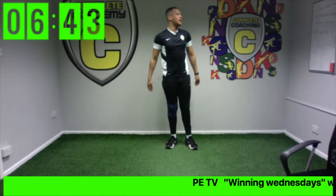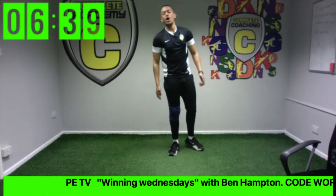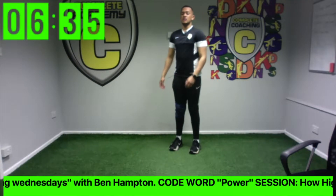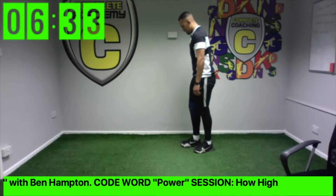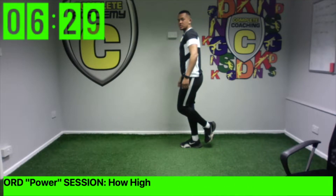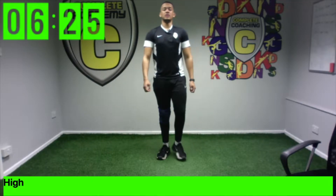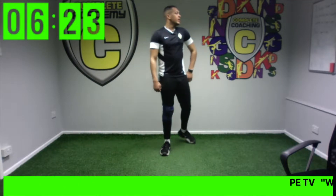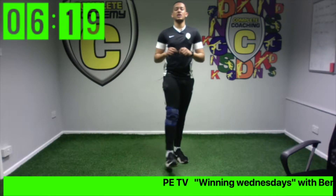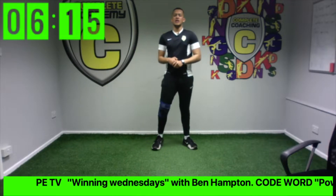Stop there — good job! Now the next jump is a hop on your right foot. Face your partner again, keep an eye on their foot. Three, two, one — jump! Who got higher? If you managed to get higher you are now doing star jumps for 15 seconds; lower gets 30. Ready, go!